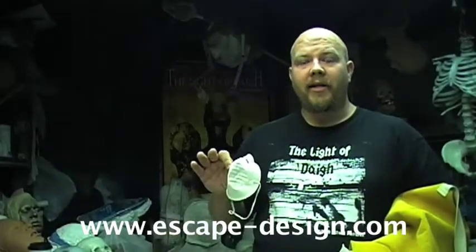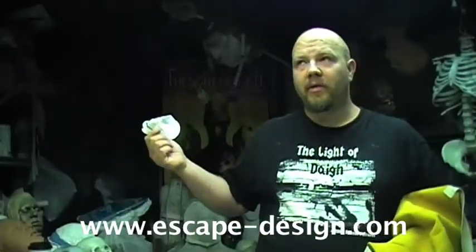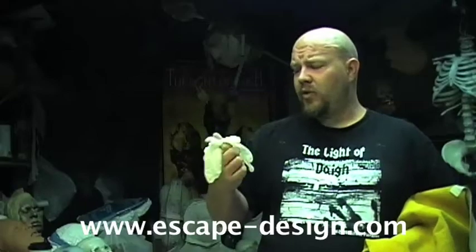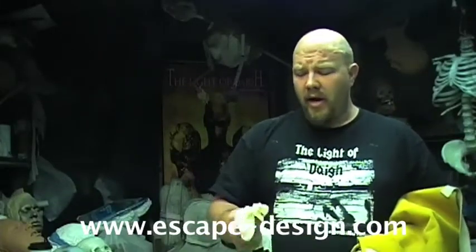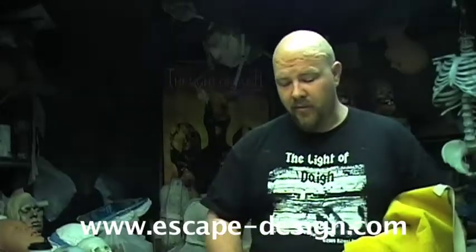You're going to need some sort of ventilation. Latex contains a tremendous amount of ammonia, and it's not good for you to be breathing it. I'm not going to be wearing a mask in this video for the sake of filming, but this studio is incredibly well-ventilated. You also need a pair of gloves. This is mainly to keep the stuff off your hands. The gloves can sometimes inhibit your dexterity when you're trying to clean up particular areas, but you should probably wear them — you are dealing with a chemical.